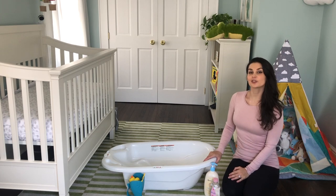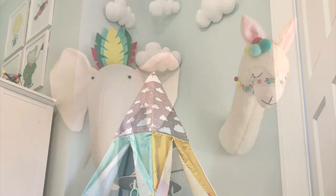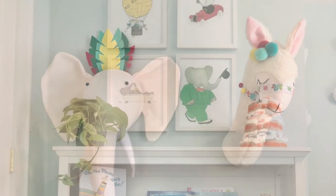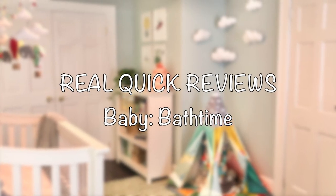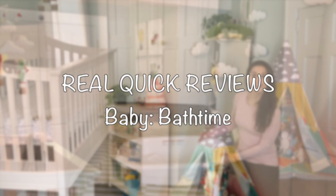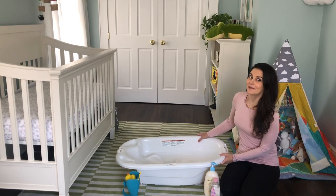Hi, I'm Jillian Lawton, and this is Real Quick Reviews. Today we're taking a bath.